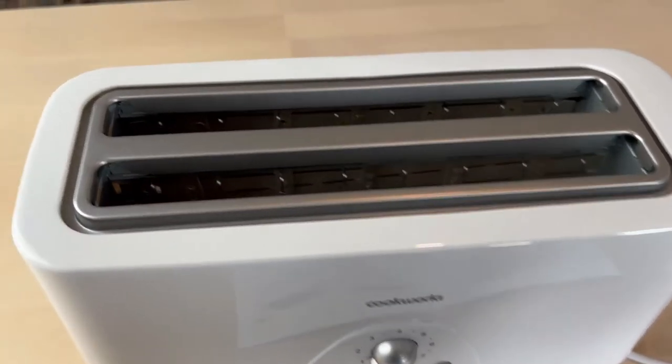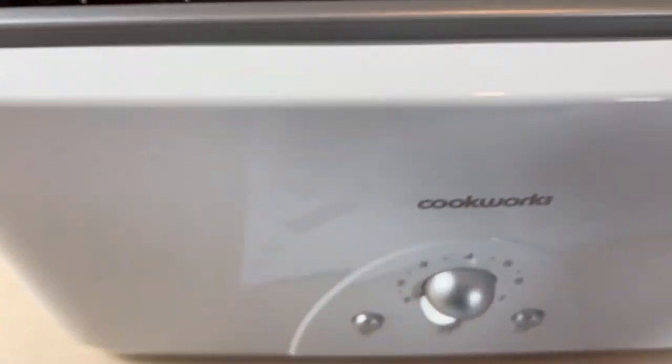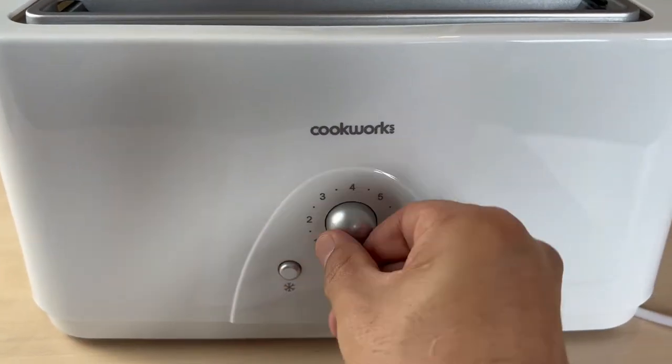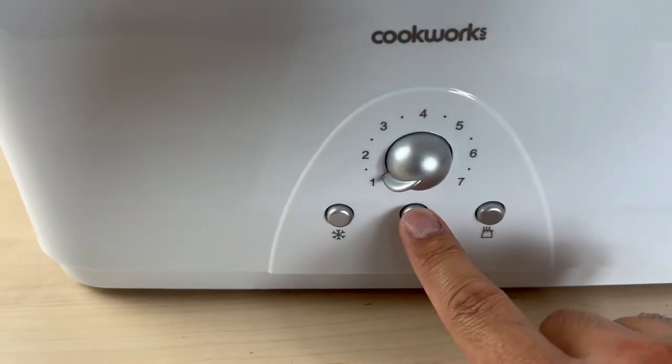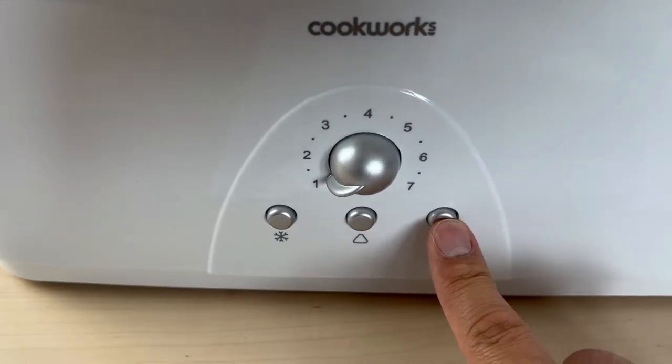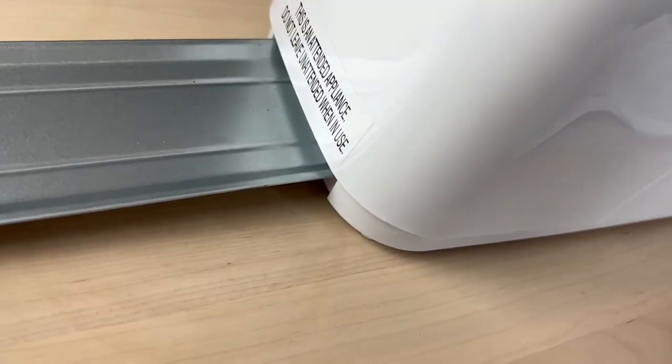Let's take a closer look. Here's the slots, browning control knob, frozen button, cancel button, reheat button, and we got the tray here.